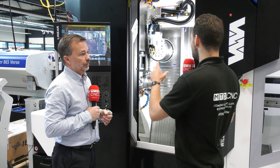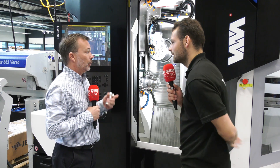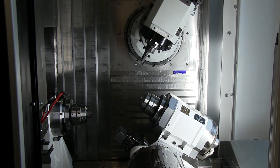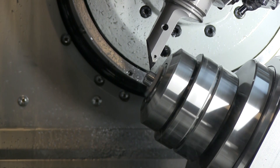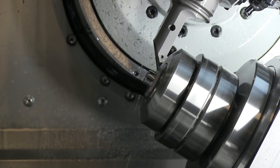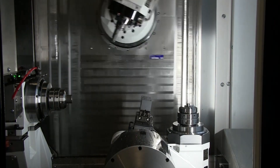Could you explain what the axis driving system is? On this machine they're linear motors - we have linear motors on the X, Y and Z, so on the horizontal axes as well as the vertical. That helps you achieve speed and accuracy at the same time. Rapid traverse is up to 60 metres a minute, so pretty fast.